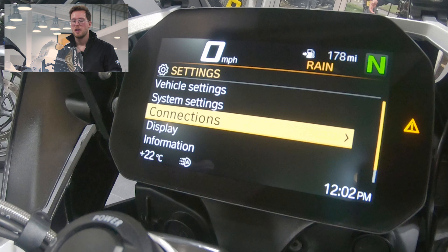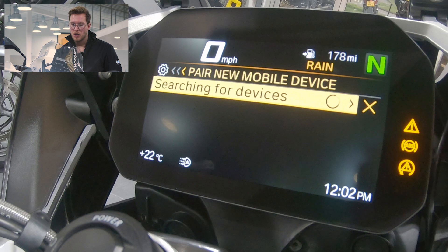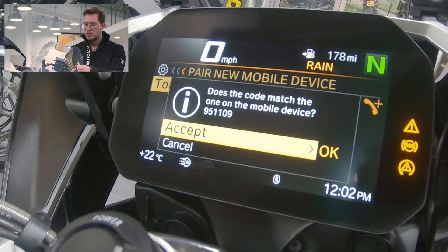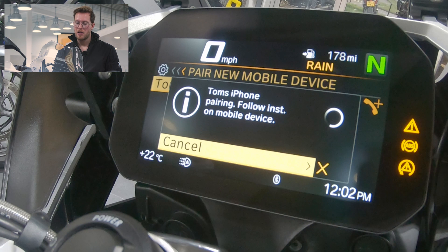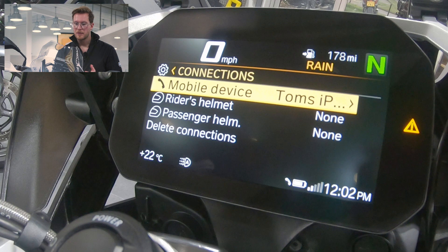We go to 'Add Connections', swipe into 'Mobile Device', then select 'Pair New Mobile Device'. I've got my phone next to me — Tom's iPhone — we swipe to the right and it finds my phone. A pairing prompt appears; we accept it on the bike by swiping the wheel to the right, allow it on the phone, and there we are — we're connected.